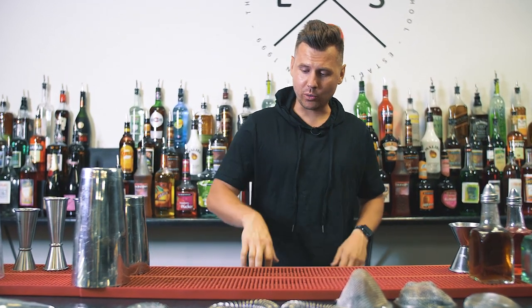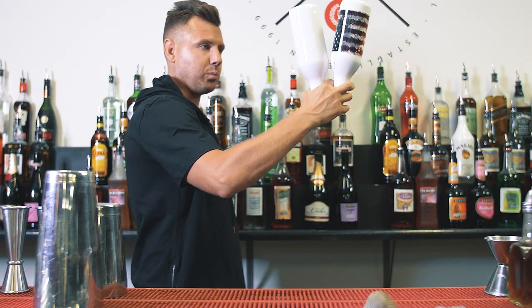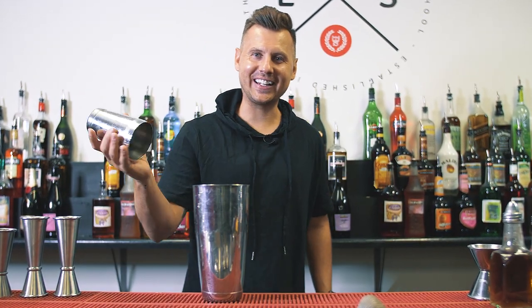Super happy that you guys love the video where I showed you a double pour like this. A lot of you sent me messages on Instagram showing how you got it done. But a few bartenders actually sent me a message saying they couldn't do it clean, so they decided to create a variation that would be a little bit easier but still really efficient — so check it out.